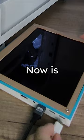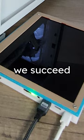Now is the moment of truth. Did we succeed in making the greatest DIY screen that's ever lived? The greatest technician that's ever lived. We'll see you next time.